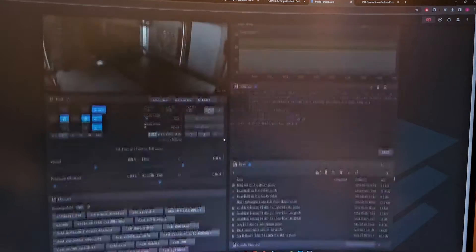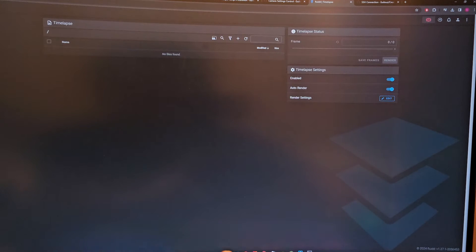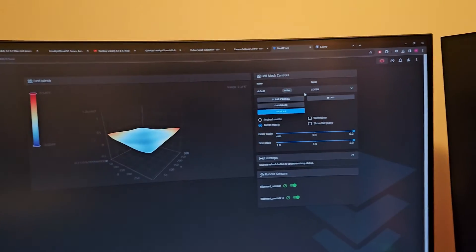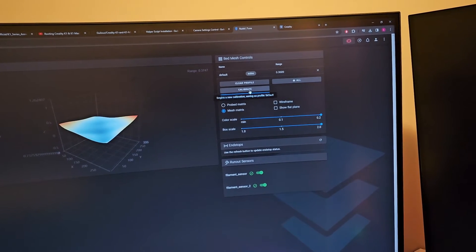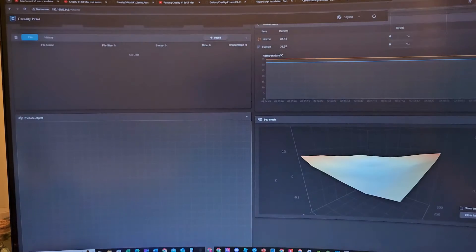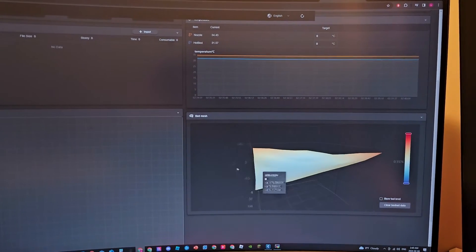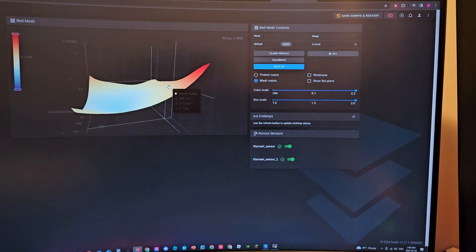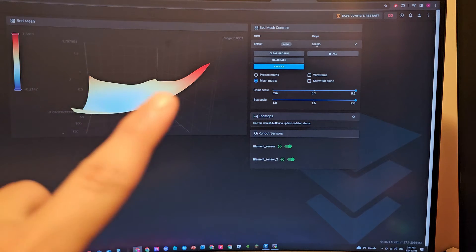That's pretty much it for this video, but before it ends I'm going to do a bed leveling and see if the rooted printer has a better bed level. I clicked Home instead of Calibration — let's do Calibrate. That's even worse than before — what the hell! It's showing a 3.3mm deviation in one spot.